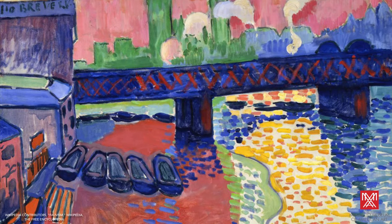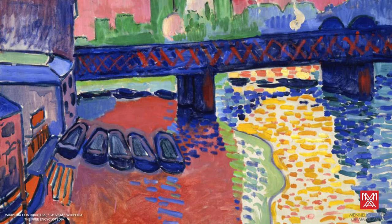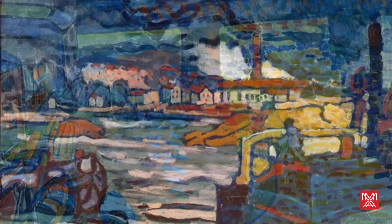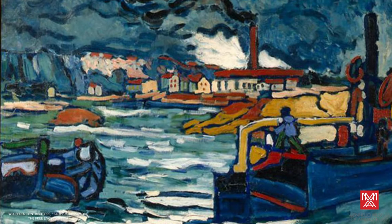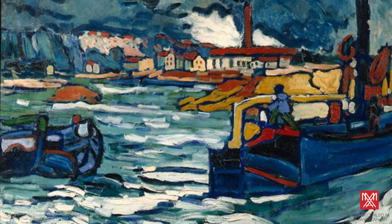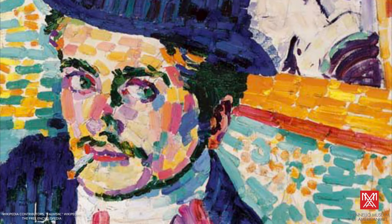The Fauvist artists, or wild beasts, created art in Europe during the early 1900s. Their art was radical because of their shocking use of color and abstracted forms. They used quick forms and rich colors to draw out different types of emotions from the viewer — emotions like happiness and peace, or anxiety and fear.